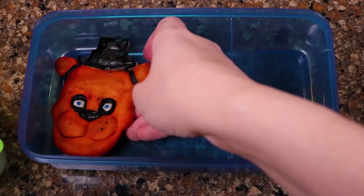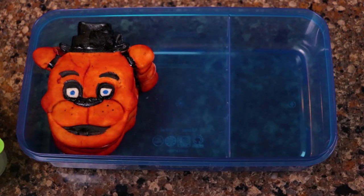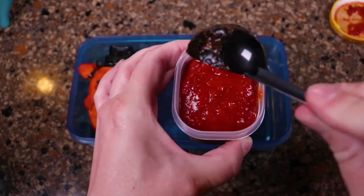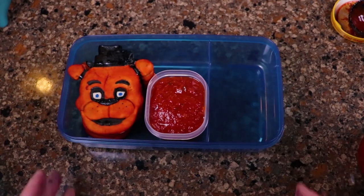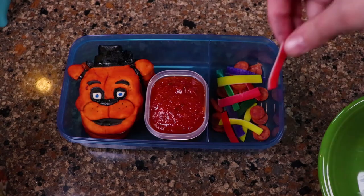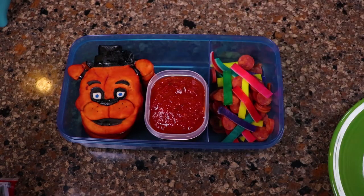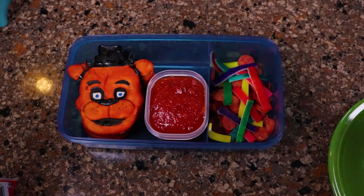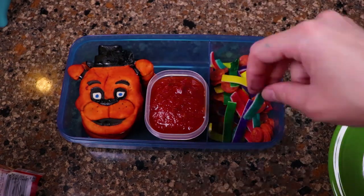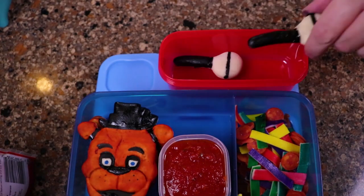Next I started packing the lunch. I added my custom made Freddy Fazbear pizza crusts and marinara sauce to a little side dish. I added the cheese slices I made and tiny little pepperoni slices for the toppings. I put the microphone breadsticks in the container at the top.